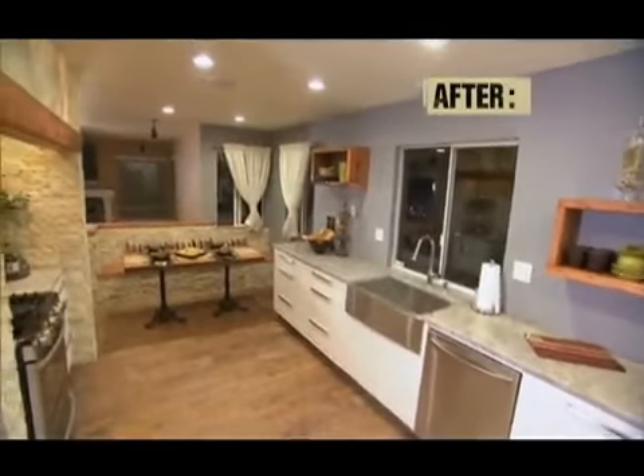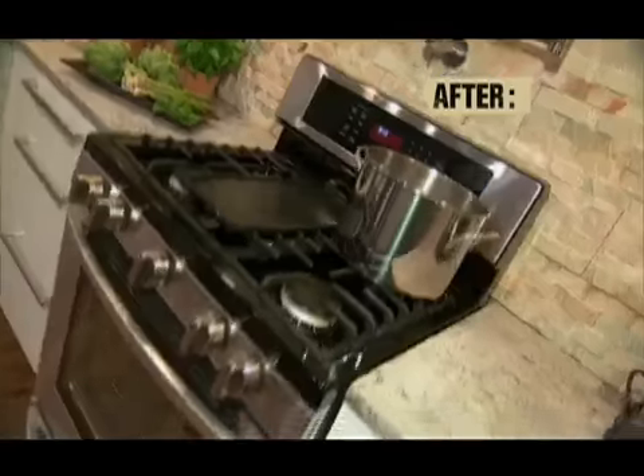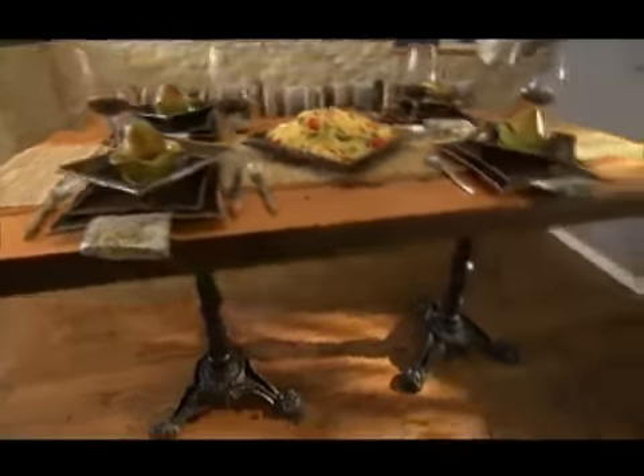Now the kitchen is gorgeous. It has quartz countertops, all new appliances. I love the floors. The table that Josh and I made is absolutely beautiful. I love that the bench is also the reclaimed barn wood.